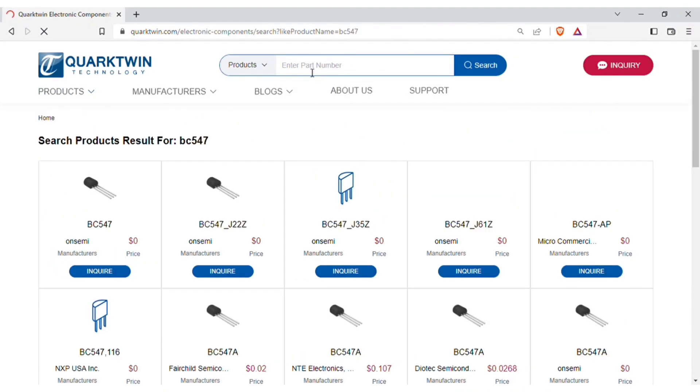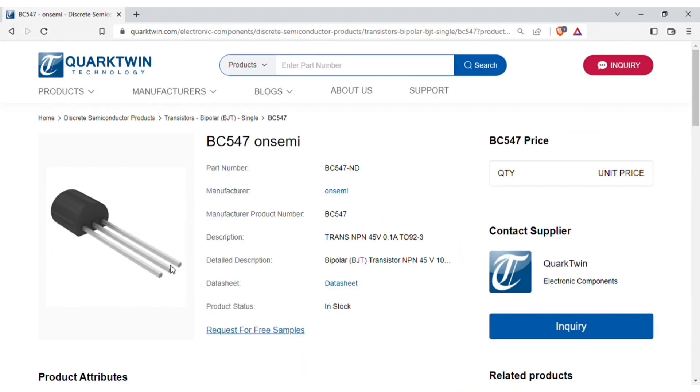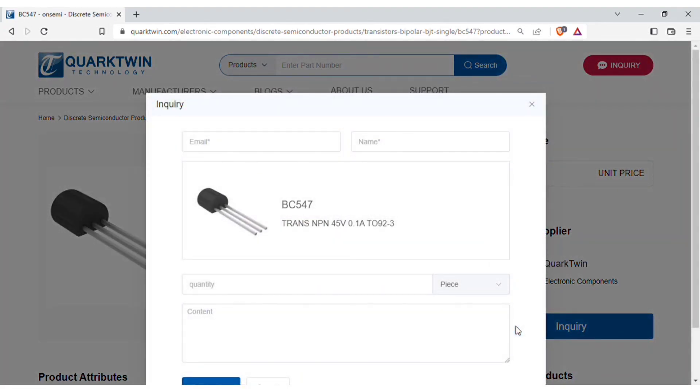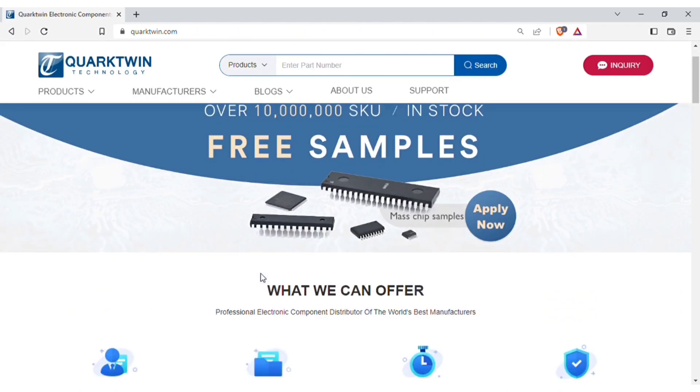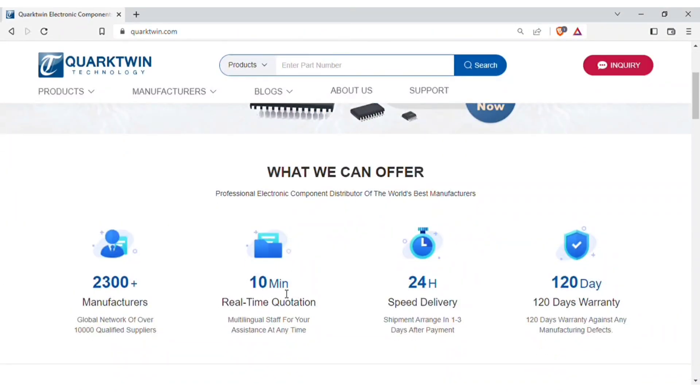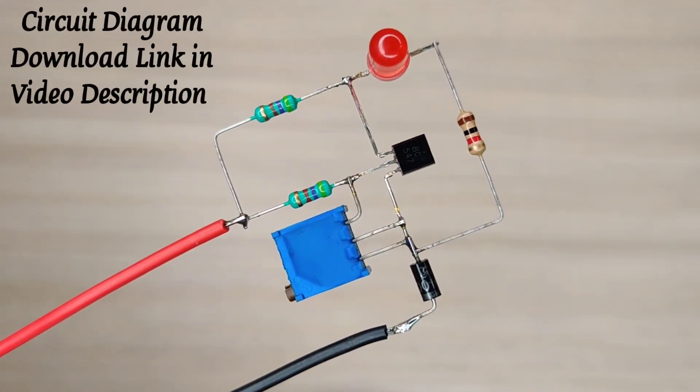You can find necessary details of each component and also you can download the datasheet for more information. Just click on inquiry and fill your details and quantity required. Then click on inquire now and within about 10 minutes you will get the price quotation and item will get shipped within 24 hours after order confirmation. And the best part: you will get 120 days warranty for components against any manufacturing defects.